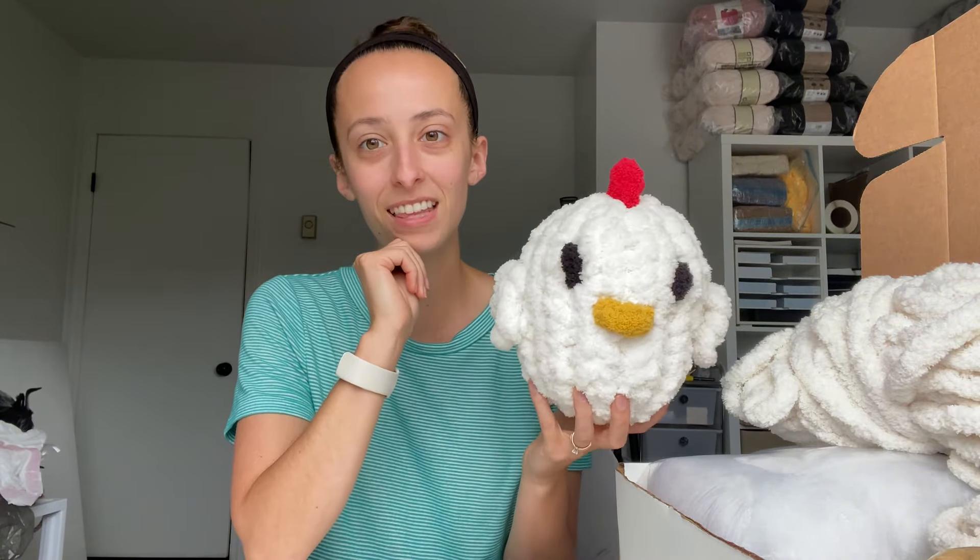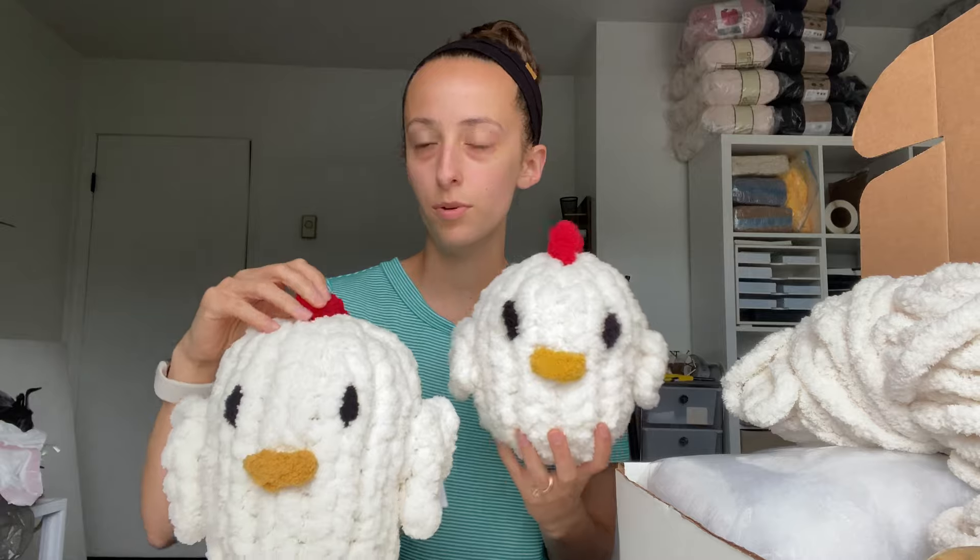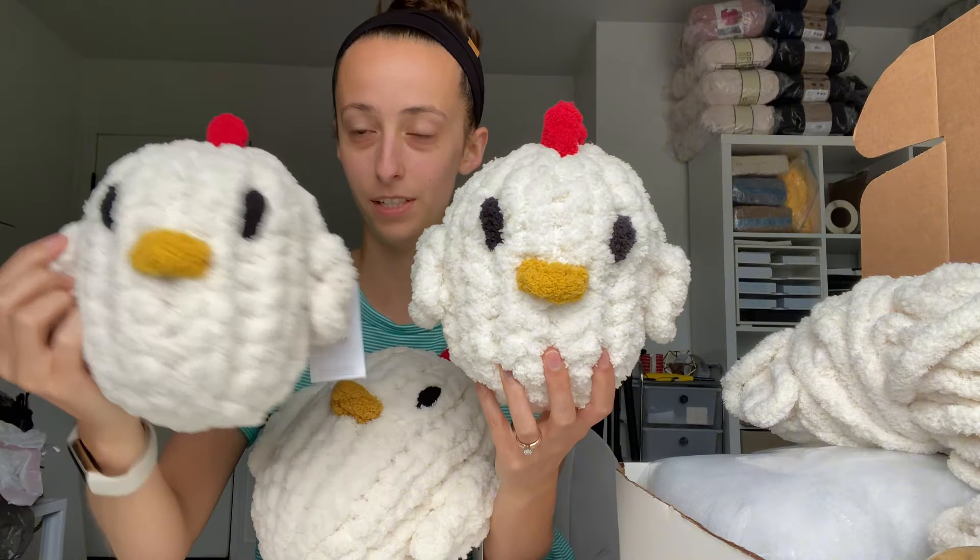I actually grew up with chickens as well — growing up we always had chickens, so I'm very familiar with chickens. But we call this one Harriet the Hen. This again is the small and this is the large. This one is done in ivory and this is in the color vintage, which is what I used for the DIY kit and for the video tutorials.